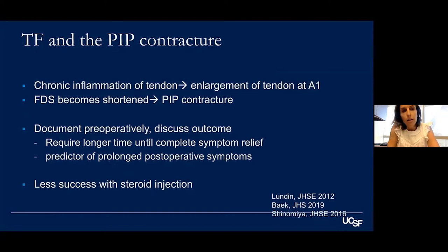PIP contracture is an issue that needs to be addressed preoperatively. Chronic inflammation of the tendon leads to enlargement, the FDS becomes shortened, and causes a PIP contracture. It's important to document this preoperatively and discuss outcomes, because studies show that a preoperative PIP contracture requires longer time for symptom relief, is a predictor of prolonged postoperative symptoms, and those patients tend to have less success with steroid injection.